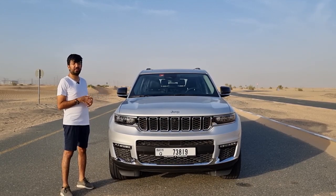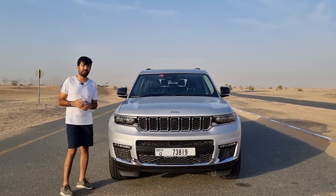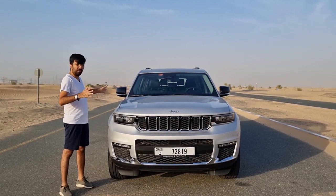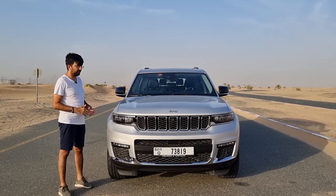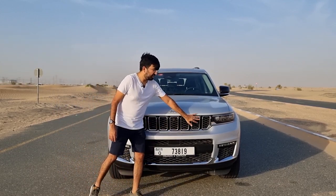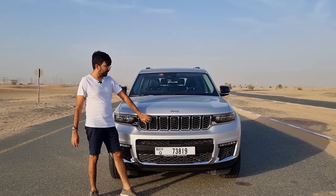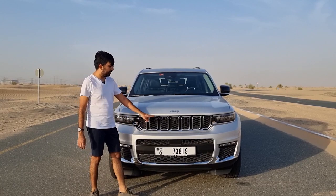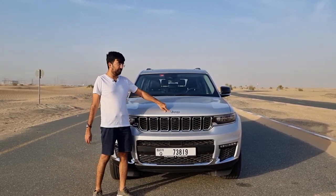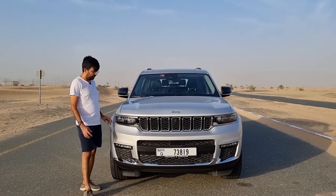The one I'm reviewing is the Limited Plus, which is the top-of-the-line version. Starting from the front, you get a slimmer grille with a Jeep logo pattern, chrome surrounds on the grille available in the Limited and Limited Plus packages, Jeep badging, and sleeker headlights.